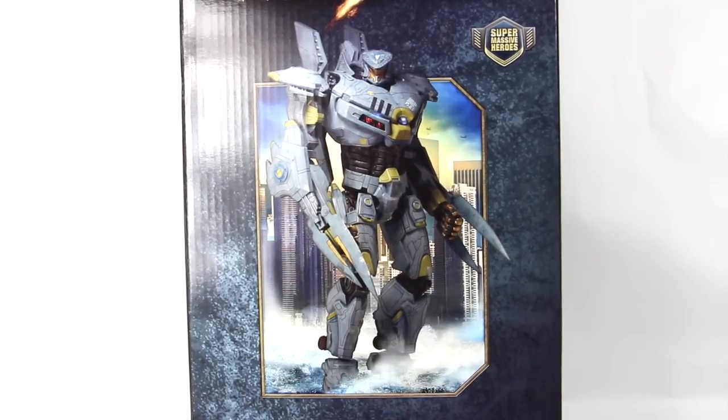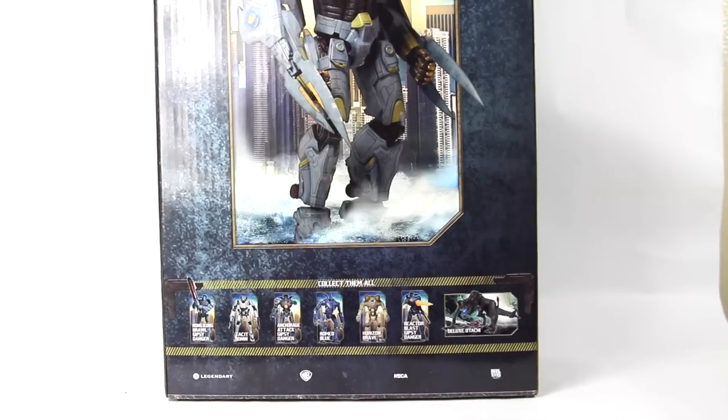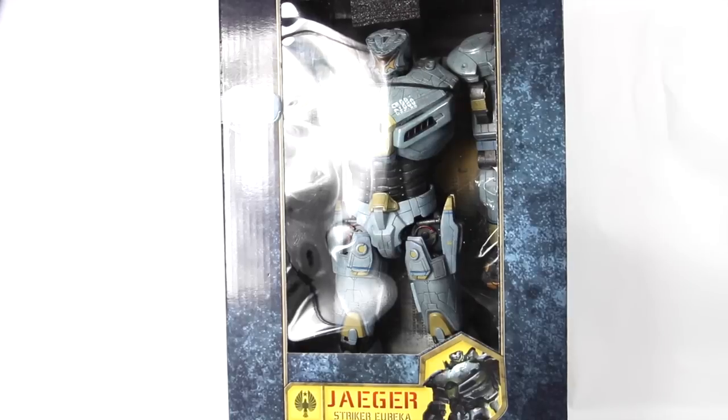You can see the figure — it's a Super Massive Heroes line — and if we bring this down just a bit you can see all the other figures that come in the series, well not necessarily the series, but other figures you can pick up. You can see all of them right there. Let's take this bad boy outside of the package.